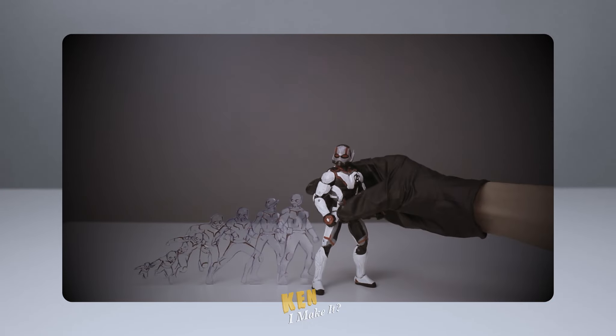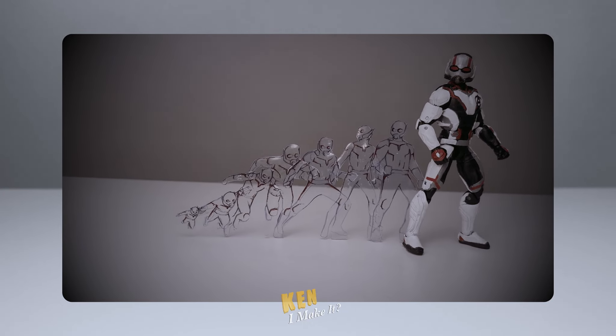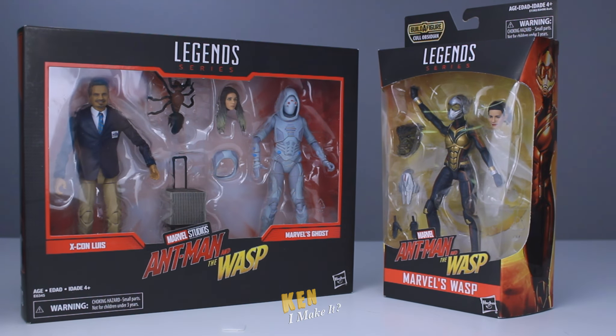Can I make it? Last week, I worked on Giant Man and made the Pym Particles effect for my Ant-Man figure. Check it out if you haven't already.